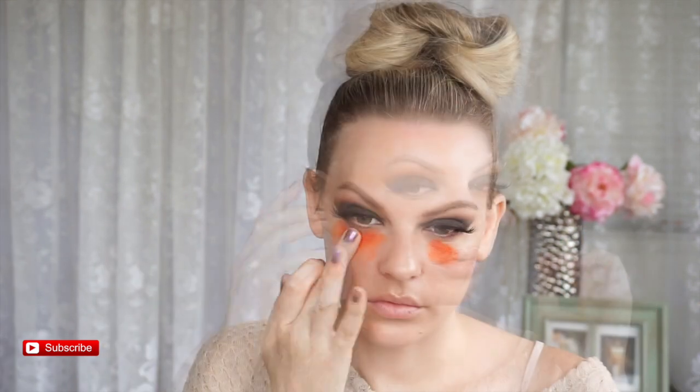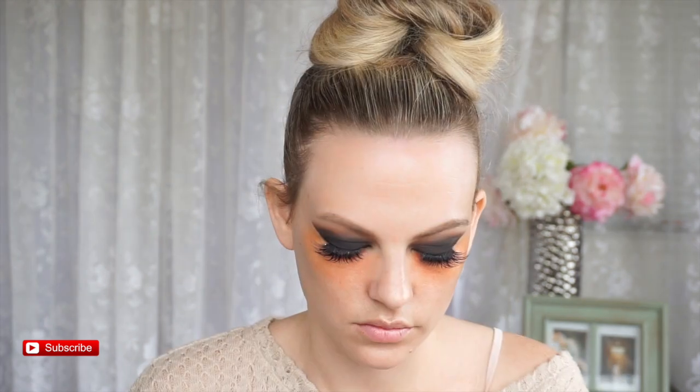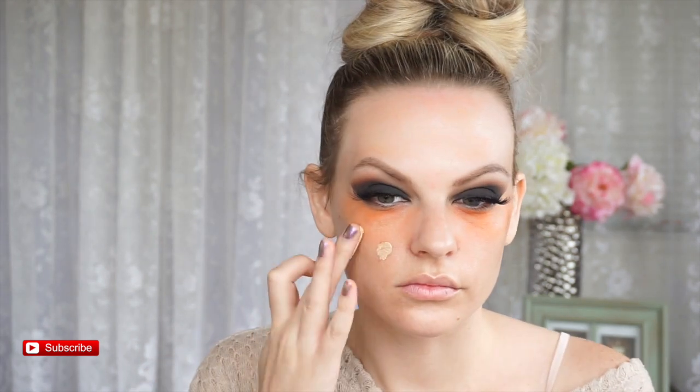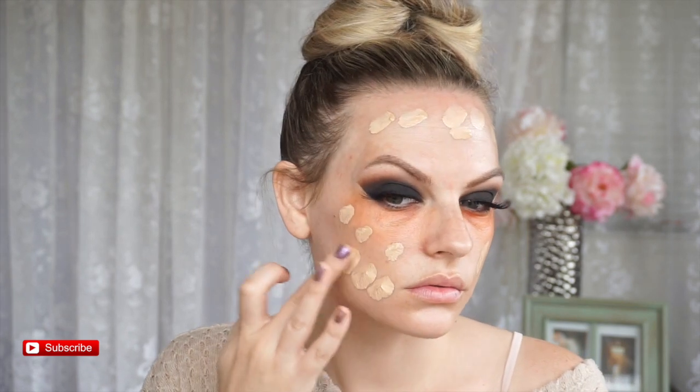Right now I'm going in with Marc Jacobs coconut primer and their liquid highlighter together, just because I wanted to glow with my look. I know I'm going to do a very full coverage look, and having a glow underneath your base really helps you look young instead of all matte. Now I'm blending my Becca color corrector under my eyes and I'm going to put foundation over the top of that. This is a very full coverage look — I wasn't going for subtle today, but I love a full face beat.